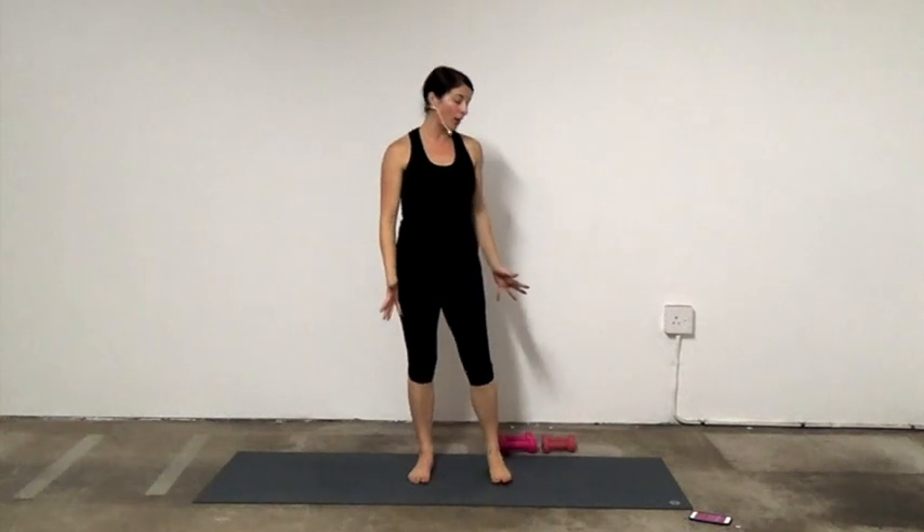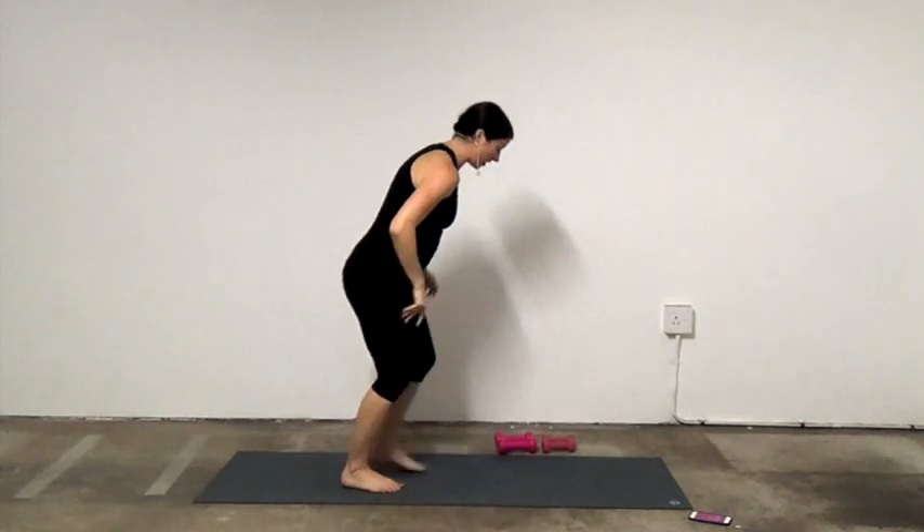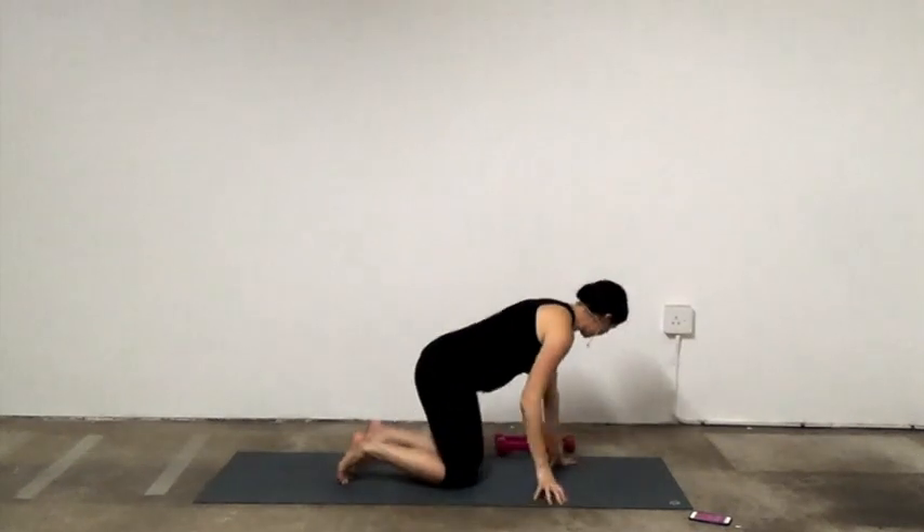We're going to do an arm and core workout. You can grab weights — I've got a one kilogram and a two kilogram set here. If you don't have weights, you can grab a can, two cans of soup, or two water bottles with the same amount of water in them. Let's get started. I'll give you modifications as we go.